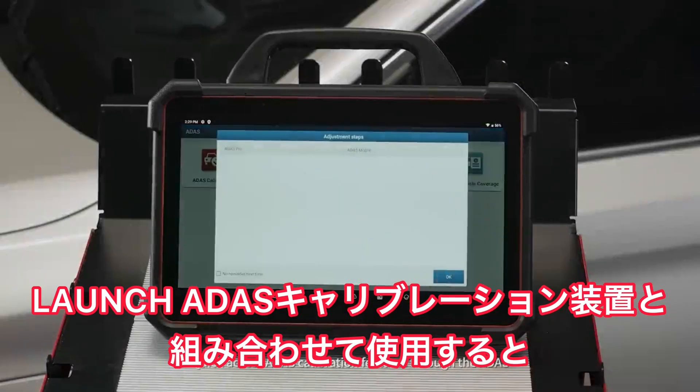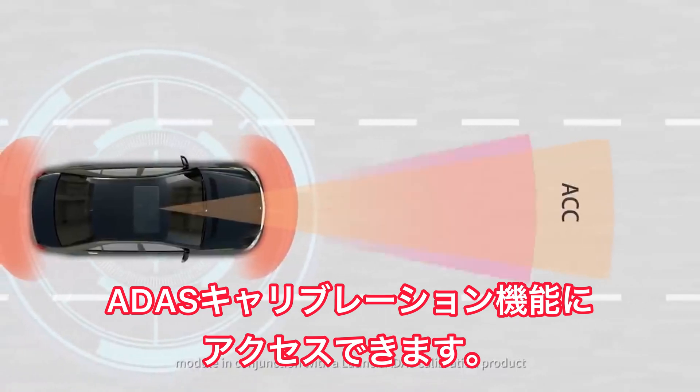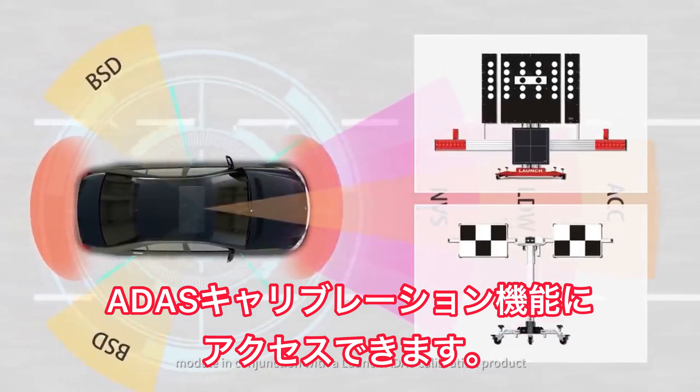Quick access ADAS calibration features through the ADAS module in conjunction with the Launch ADAS calibration product.